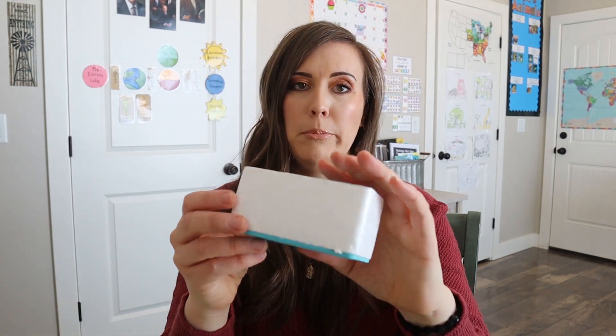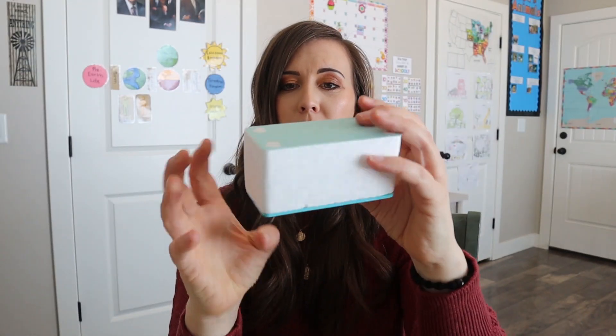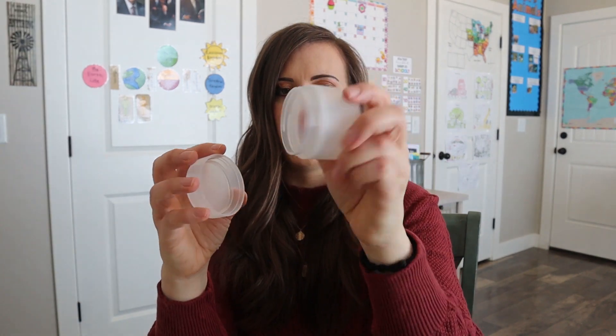So in here we have foam on the top and bottom, but then styrofoam in the middle, so I'm not sure what that's going to be for. And then we have a little jar, probably for the lantern. We'll see about that. We have our glasses. Should I put them on? Whoa, everything is rainbows! So those are exciting. Hopefully they don't get ripped really quick with my kids.